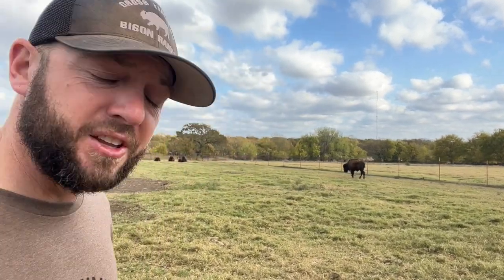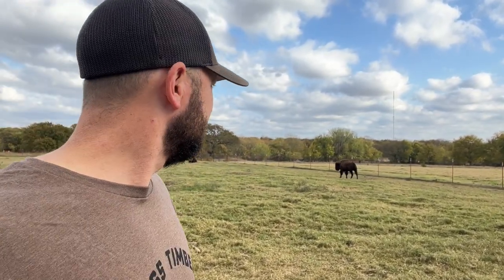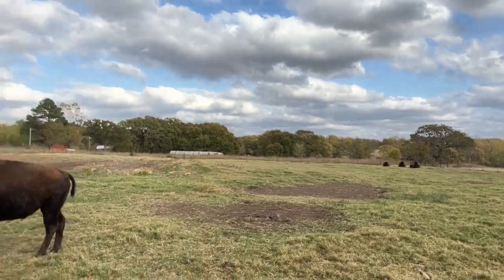I definitely don't like to see him like this. This probably could have been from an injury — with these bison bulls, it could have just been an injury from them.